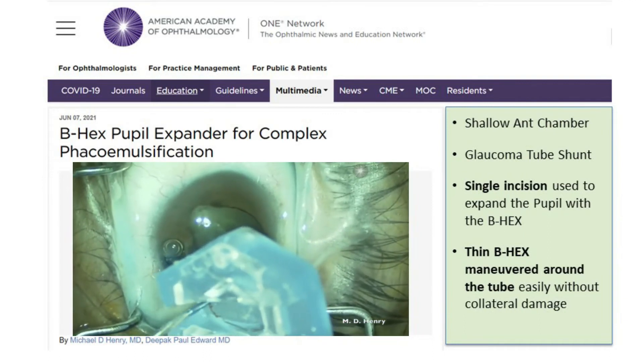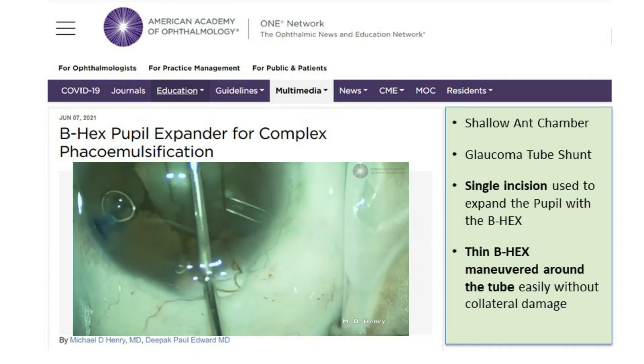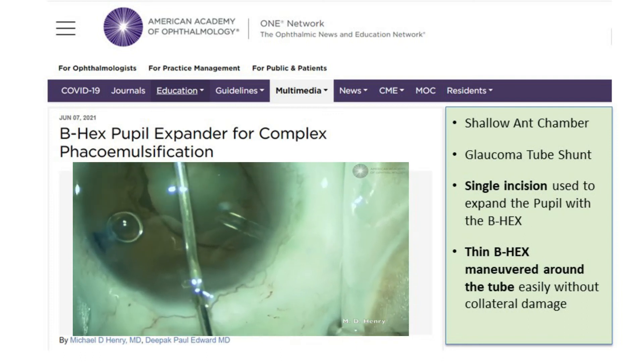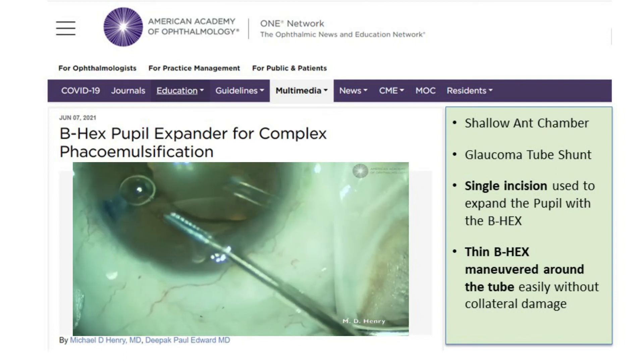The B hex pupil expander is placed in the anterior chamber using a 23-gauge micro forceps. The flange with the holes is placed under the iris, and the notches on either side engage the iris. This is repeated for the following flange with holes.